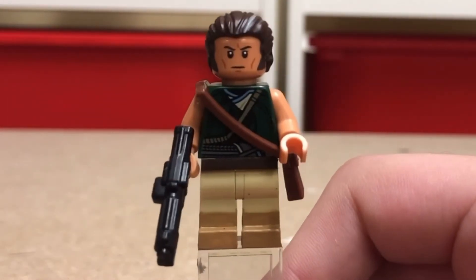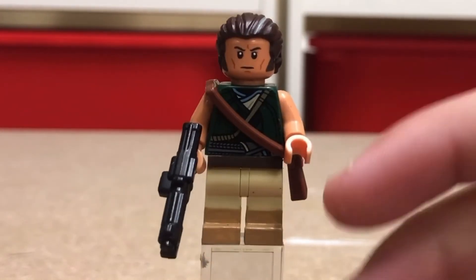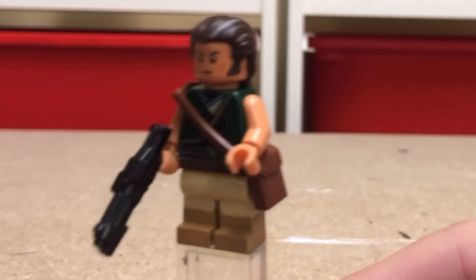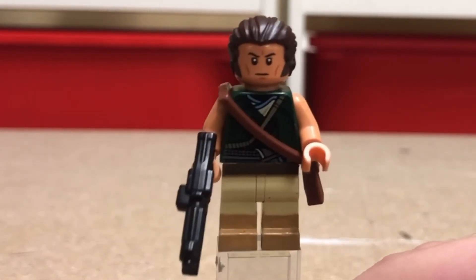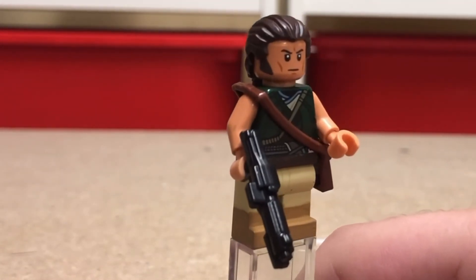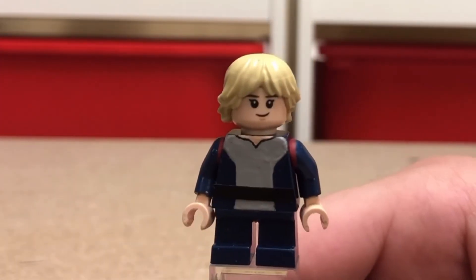Cut Laquane is pretty simple. He's literally just a Doctor Strange torso, a repainted clone head with some sideburns, and then some painted boots. He's really, really simple. I didn't even make the spear he has in the show. But he has a brick-armed DC-15A. Yeah, that's pretty much it for Cut.